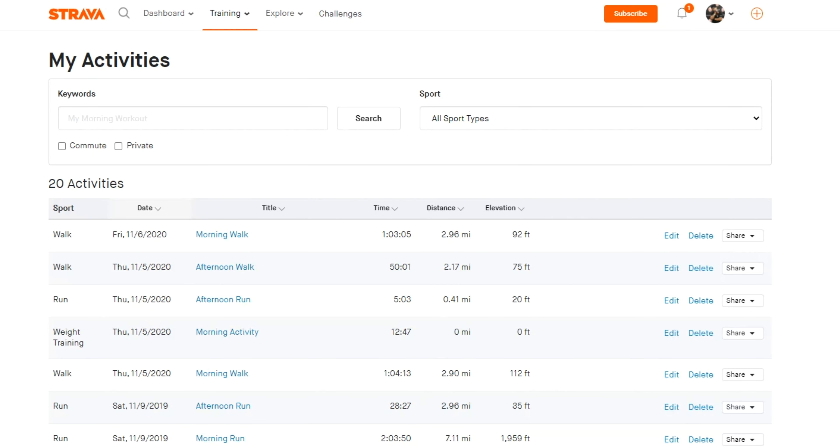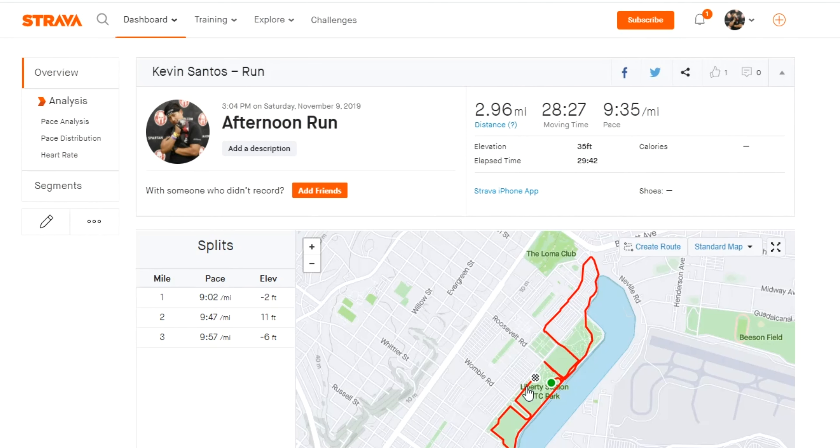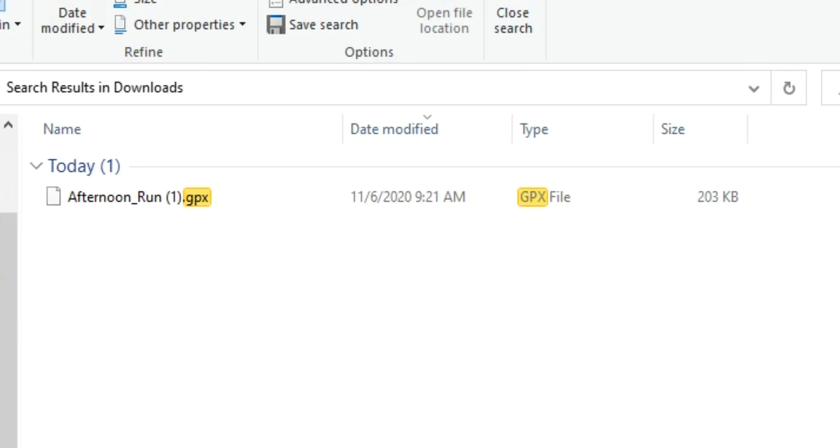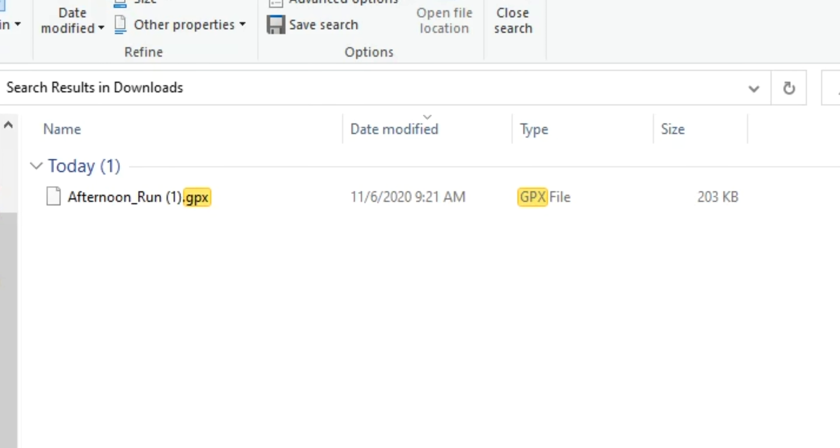From here you can select the synced activity that you want to export as a GPX. Once you select that activity you'll be taken to that activity's page, and from there you're going to click the three dots underneath segments and select Export GPX. And there you go — it should automatically appear in your downloads folder or wherever you store your downloaded files.